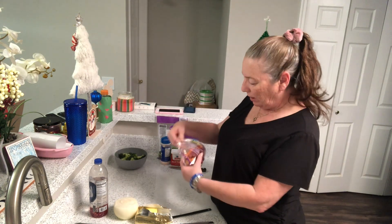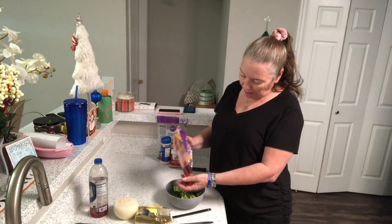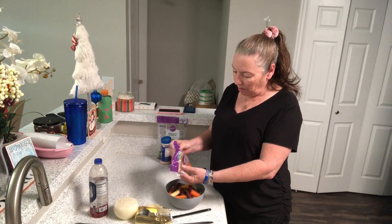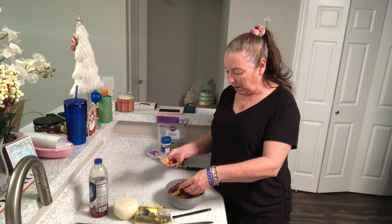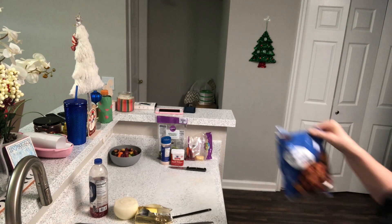And some organic rainbow carrots. I've already cut this up and I'm gonna add some carrots. In about 10 minutes I'll set them in with the rest of the vegetables.